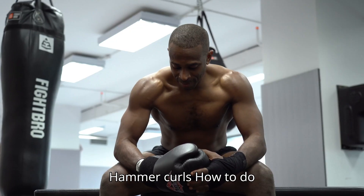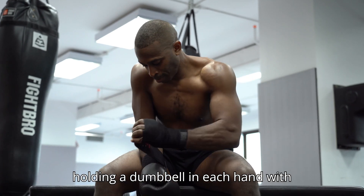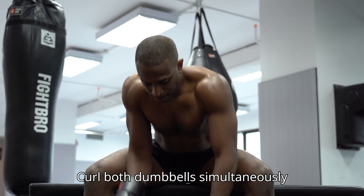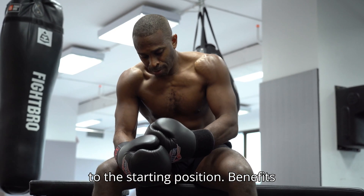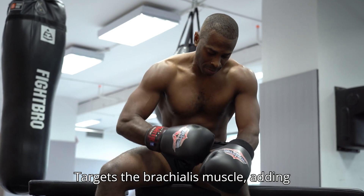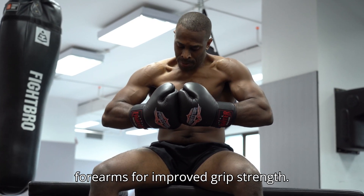3. Hammer Curls. How to do: Stand with feet shoulder-width apart, holding a dumbbell in each hand with palms facing your body in a neutral grip. Curl both dumbbells simultaneously towards your shoulders, keeping your palms facing each other. Lower them back to the starting position. Benefits: Targets the brachialis muscle, adding thickness to the upper arms. Engages the forearms for improved grip strength.